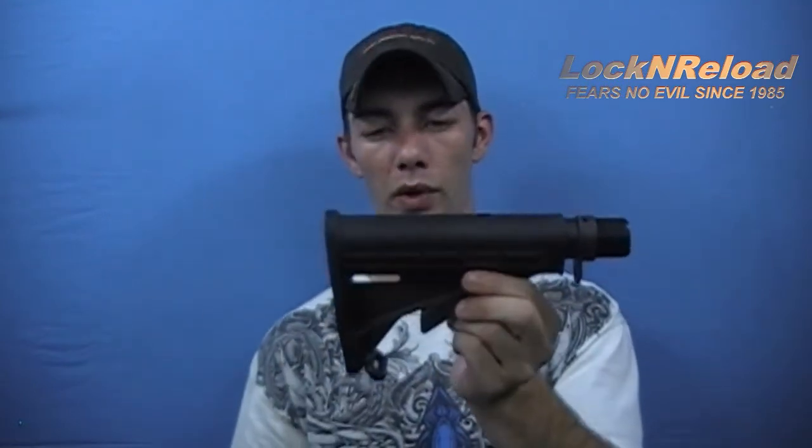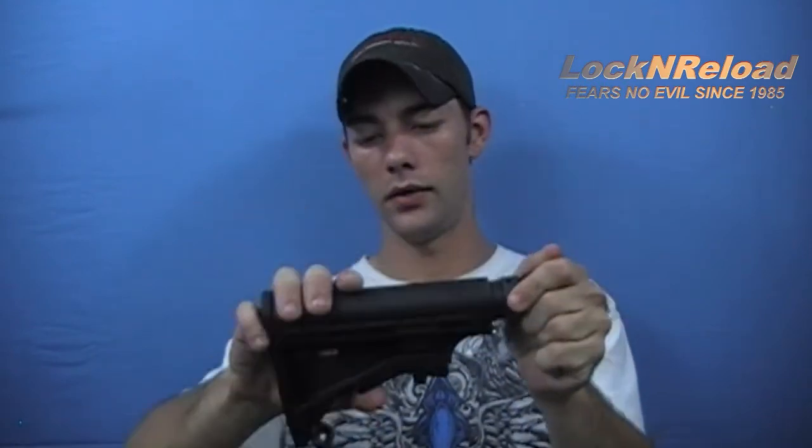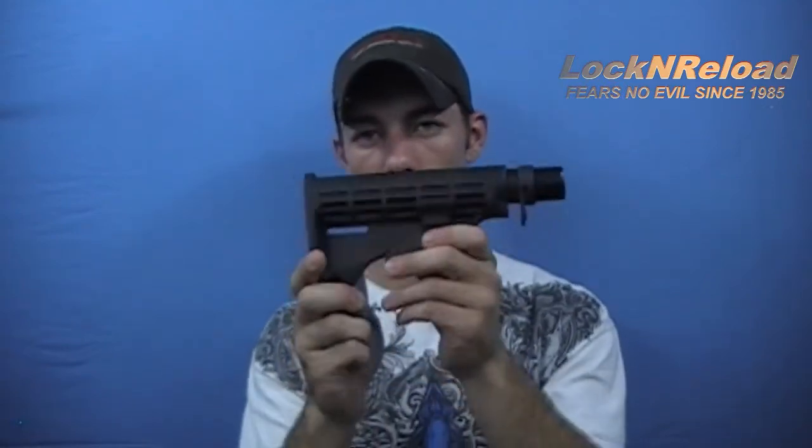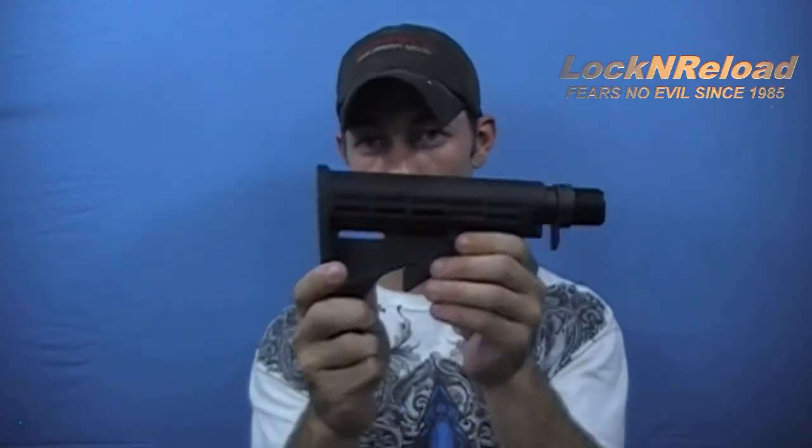This is based off of a similar style to my SKS — my SKS has the same style of stock. If you go ahead and put a recoil pad on there, you're more capable and it sticks in your shoulder better versus plastic against plastic. It's very positive for doing your adjustments; there's not a whole lot of play and there's not any rattle. It's very tight, though you have to expect some rattle on a collapsible stock — it's just to be expected.